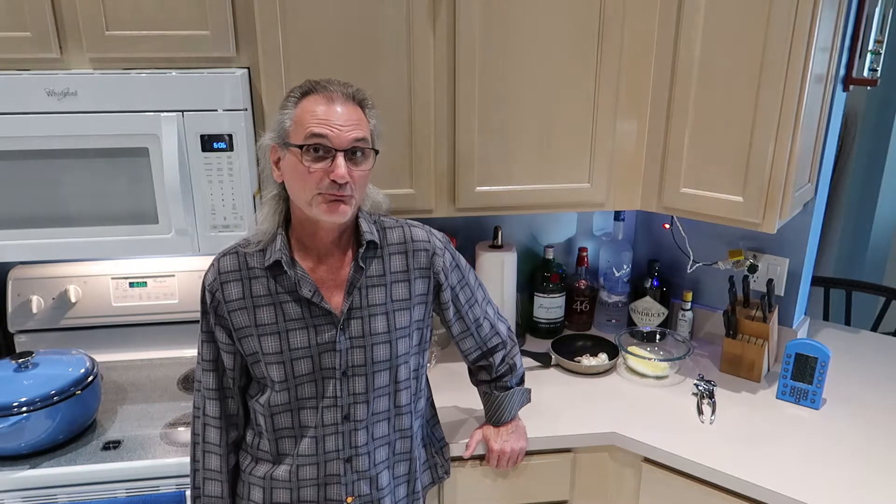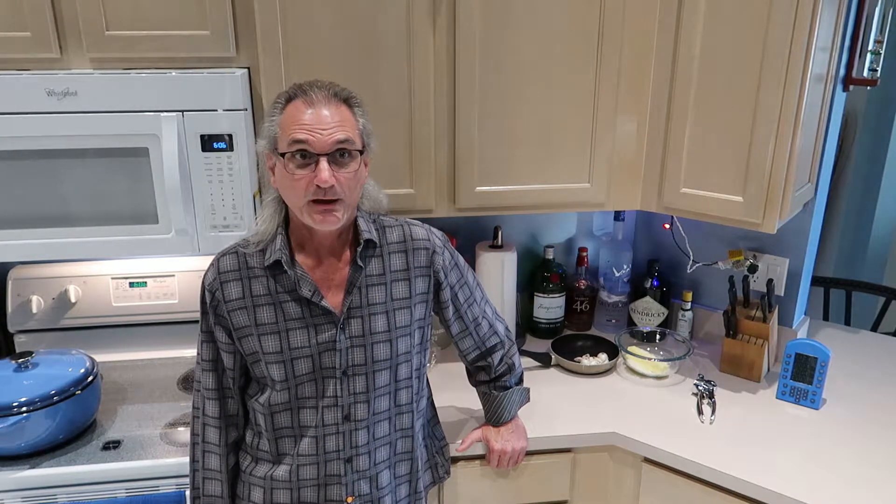I'm a subscriber to Cooks Illustrated, Country Cooking, and America's Test Kitchen. I made this garlic bread one time about a year ago and this is the only way I make my garlic bread now. It is delicious and I'm going to share it with you.